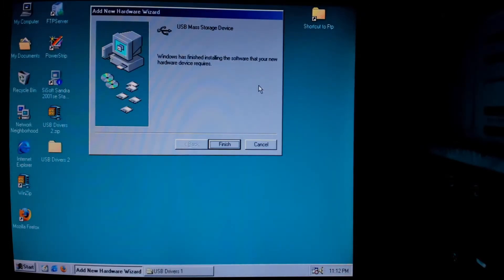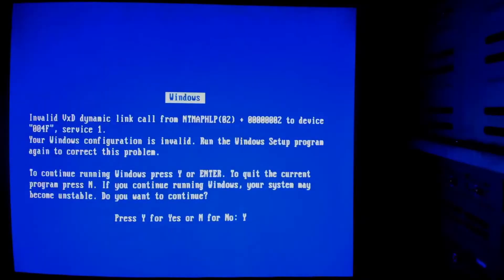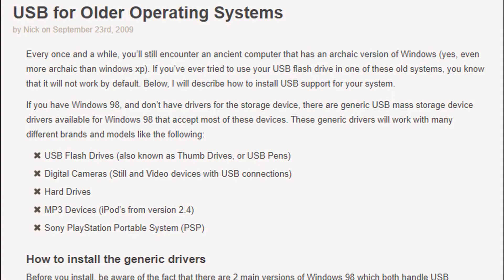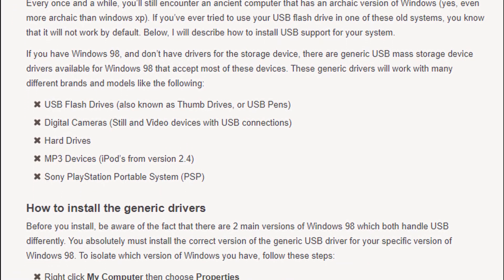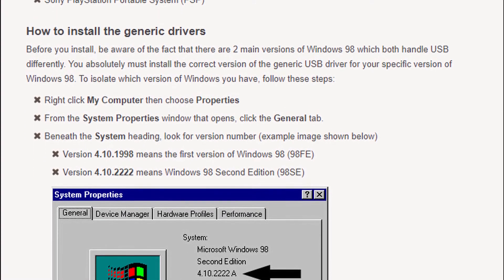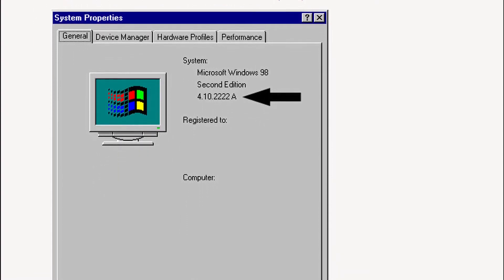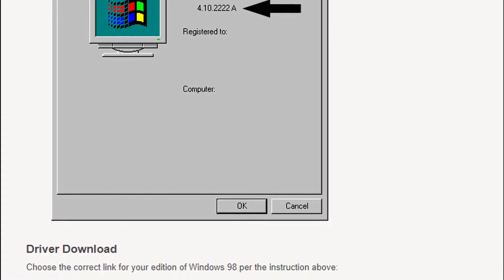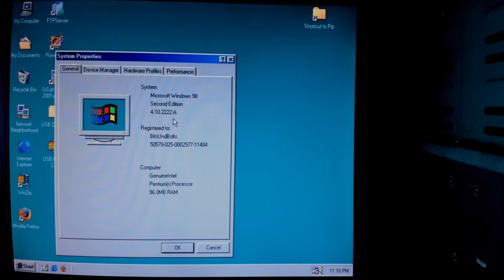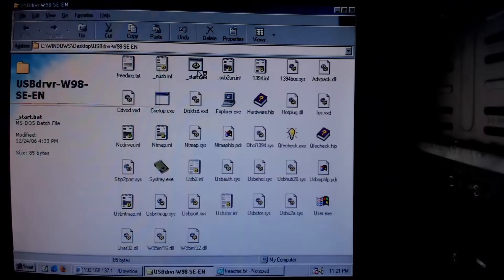Just go online, search for the next best driver you can find — but don't install the first best USB mass storage driver you find. Better to read and then use the correct driver. Important is whether you're using the original version of Windows 98 or Windows 98 2nd edition. You can find this information in the system properties. A link to these drivers is in the video description. I have the second edition of Windows 98. After downloading the correct drivers and installing them, everything works correctly.